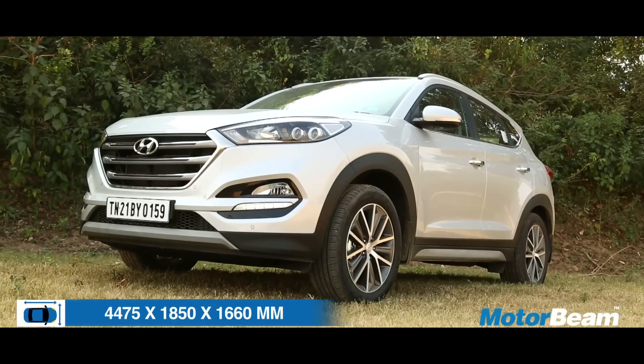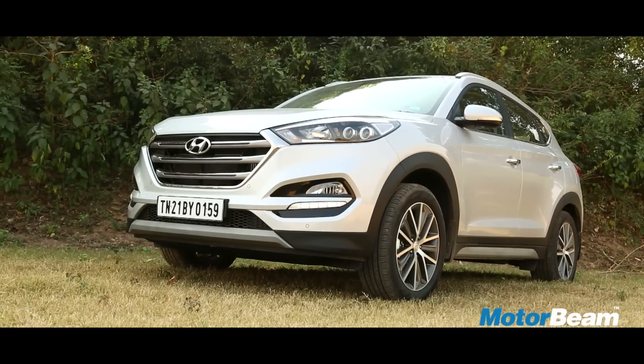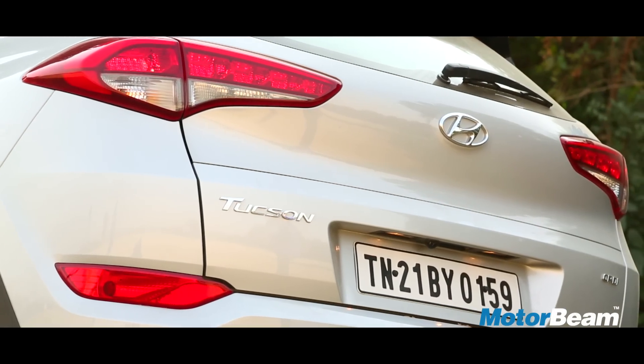On the outside, the Tucson definitely looks and feels much bigger than the Creta and it has good road presence. Hyundai has implemented the fluidic styling philosophy on the Tucson. The design is well proportioned and the car manages to look quite easy on the eye.